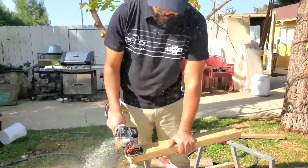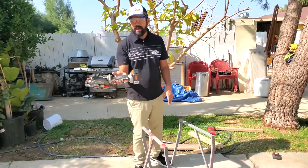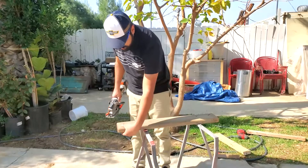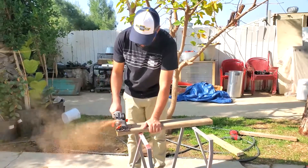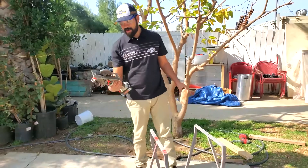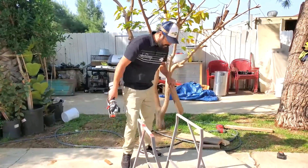Moving on to the 2x4. With the battery on, it seems to have leveled out the weight — it's a lot more balanced now compared to without the battery. Cutting pretty good. A lot of it has to do with the blade, but there's enough power to cut through these. Let's go ahead and get into the plywood.